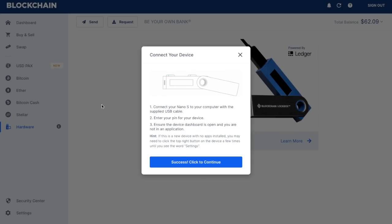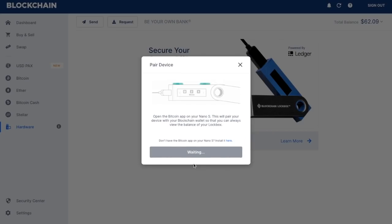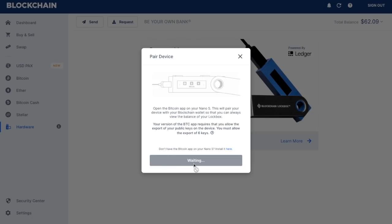Once that's gone through a period of waiting, it will state when you are successful and you then click on to continue. It's now asking me to open the Bitcoin app on my Ledger Nano S, which will pair the device with my blockchain wallet so it can always view the balance. Now depending on the version of your Bitcoin app, you may be required to export your public keys on the device and you have to allow the export of six keys. It will come up on your Ledger device asking whether you are happy to export your public key, and if you click the tick, you will need to do that process six times.